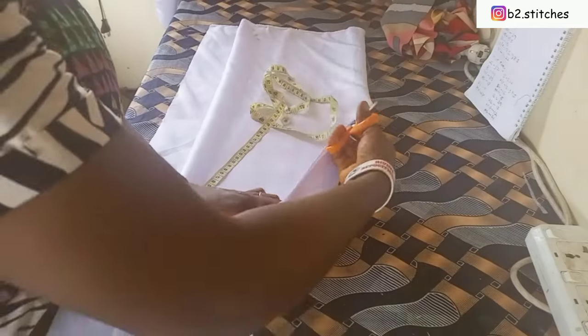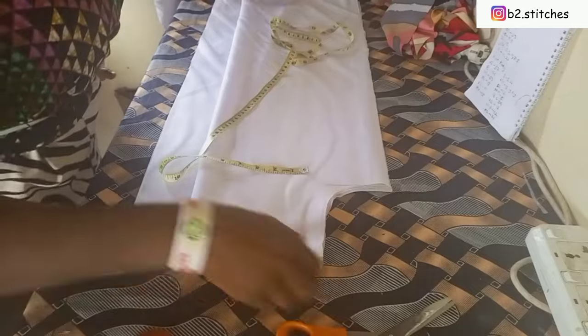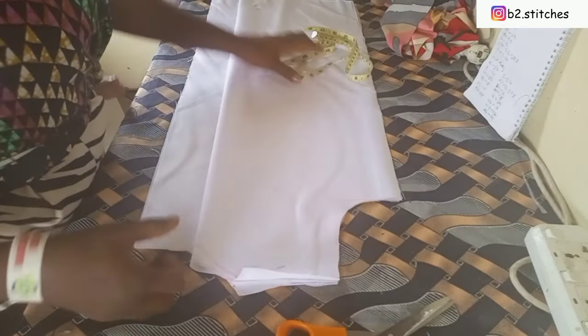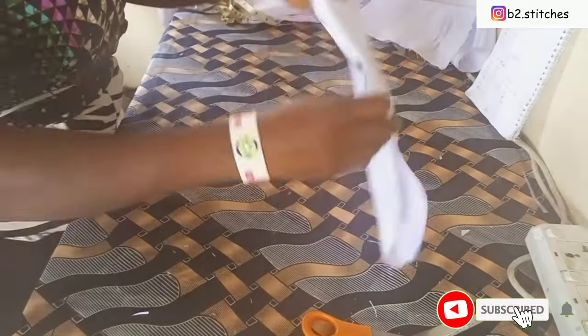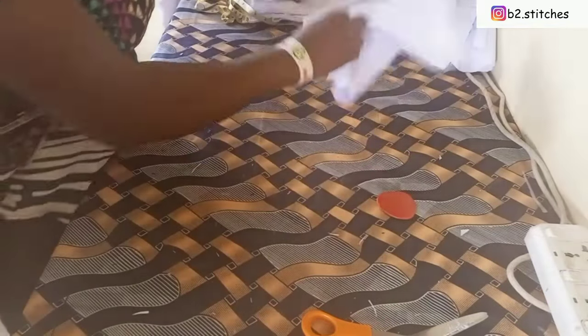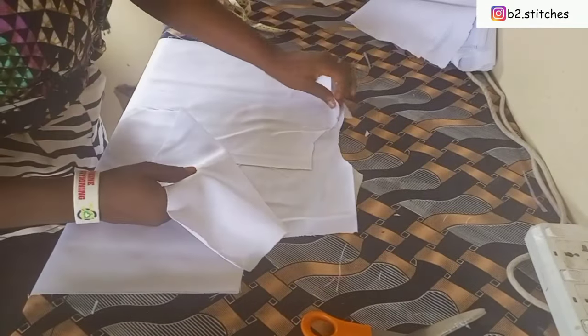After that I went ahead to open up the side — this part I'm cutting out is the side of the lap coat. Lap coats are not usually fitted. Now for the sleeve, I already have a tutorial on how to draft a basic sleeve, so I didn't want to repeat that — I'll link it in the description box. Right now let's go ahead to the sewing part of the lap coat.